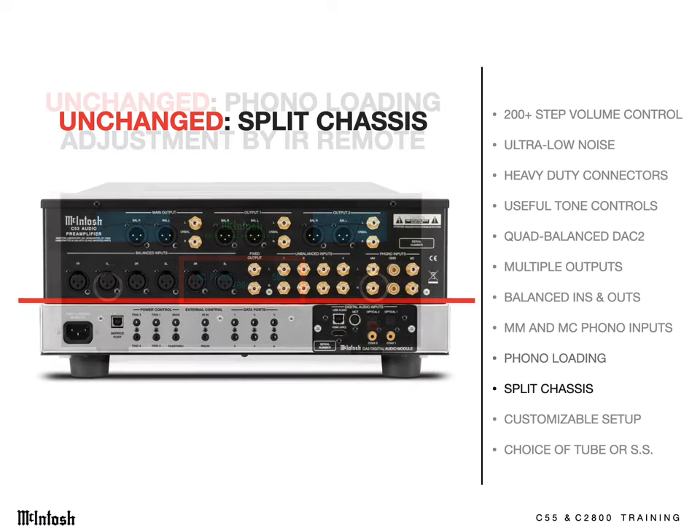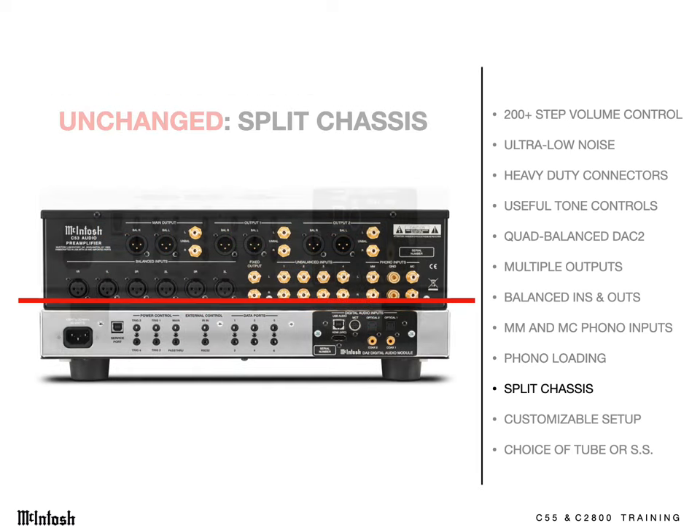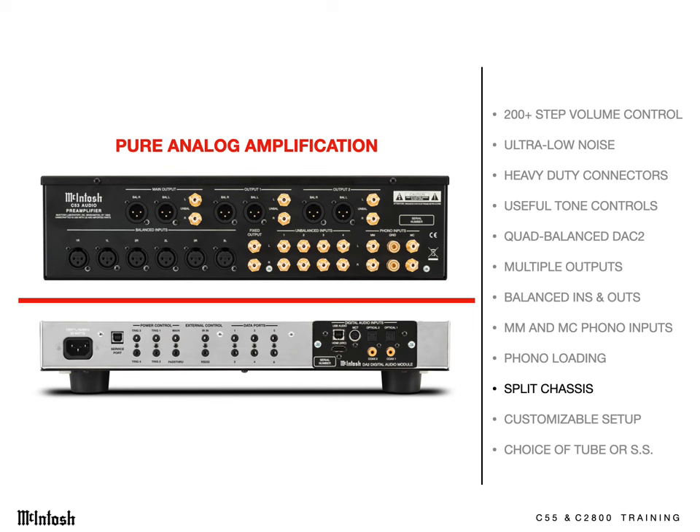The chassis are built in two sections — two boxes sharing one faceplate. The top section is where pure analog amplification takes place, and it's fully shielded. All noise-producing parts are housed in the bottom chassis: the digital circuits and power supply, so they can't interfere with the delicate analog music.